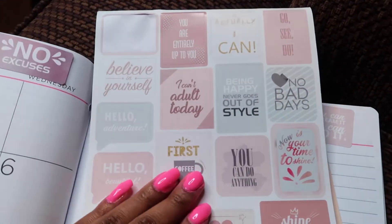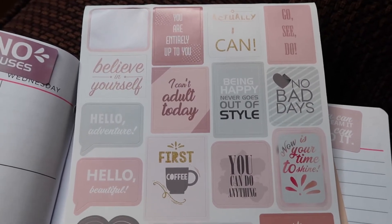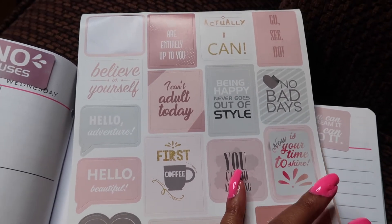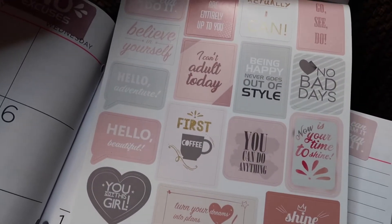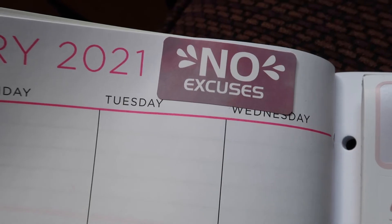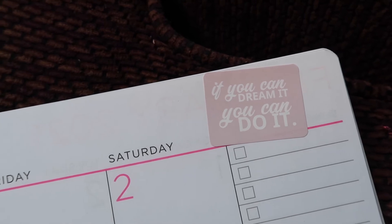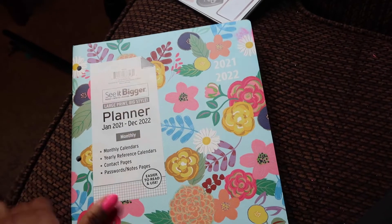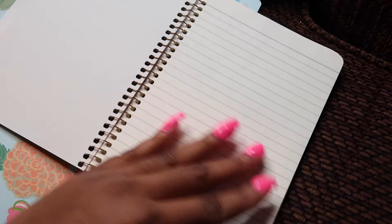Now I'm going to write out my monthly goals for January and share those with you guys. I have this cute little pad with motivational stickers — this was really for a bullet journal, but I ended up not doing one because I've seen so many people do really nice bullet journals and I'm not that artistic. I put a sticker on my calendar that says 'No excuses' and another one that says 'If you can dream it, you can do it.' I'm going to write my monthly goals in this little book from Walmart.